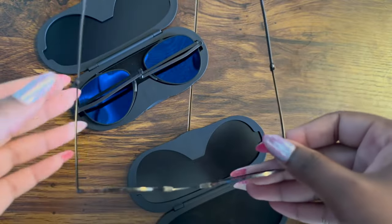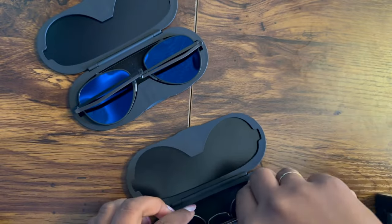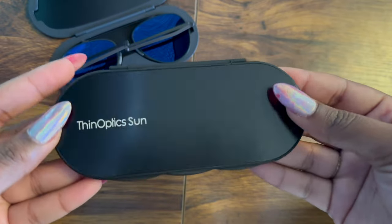When it's time to tuck them away, fold the temples at the hinge, then once more fully, making sure the lenses are facing down on the felt lining. They'll slip seamlessly back into the case.